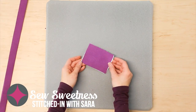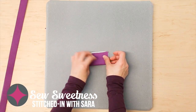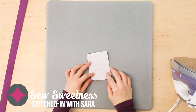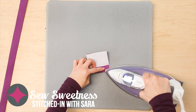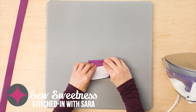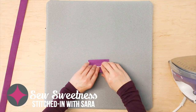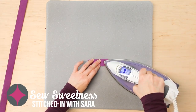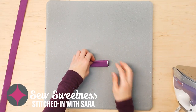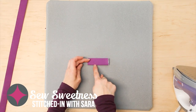Now we're going to press the strap extender in the same manner. Flip to the wrong side and you want both of the short edges to meet. Open out, press the bottom in toward the center crease, and then press the top down toward the center crease. Then re-press. We're going to take both the strap extender and the strap over to the sewing machine and topstitch both of the pressed edges with an eighth-of-an-inch seam allowance.